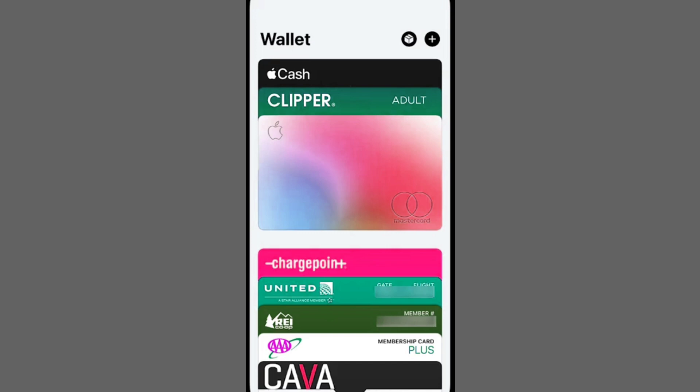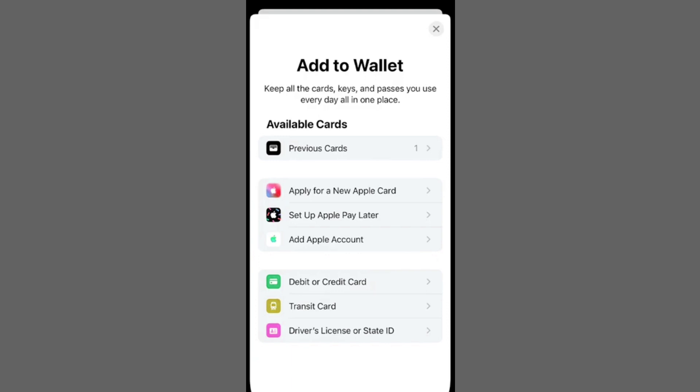Tap the plus sign at the top right corner to add a new credit or debit card. Simply input the card details: number, expiration date, security code, and CVV found on the card.